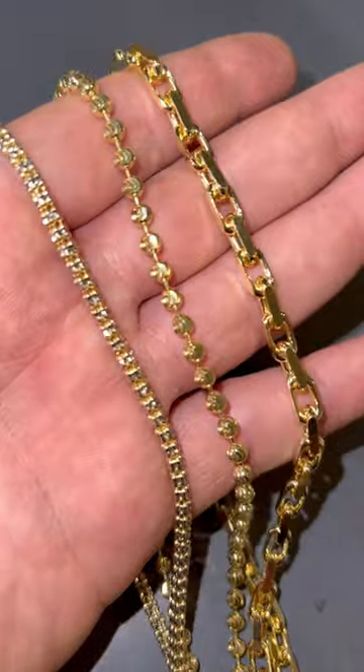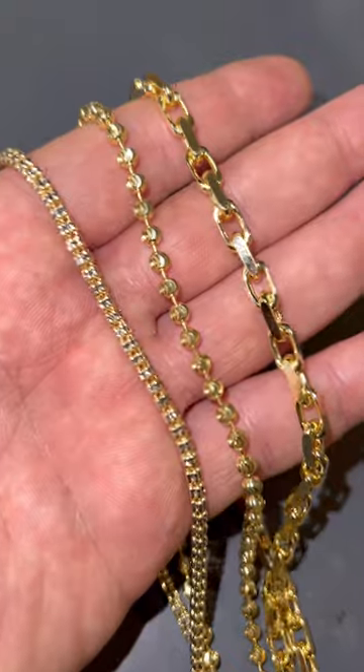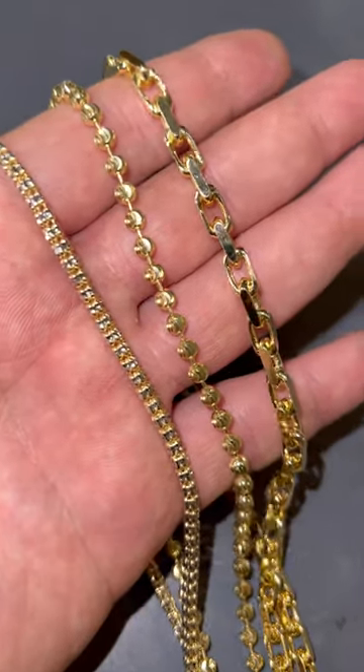They're available now on harlembling.com. Solid 14 carat gold — this is not gold plated, this is not gold filled, this is solid gold.